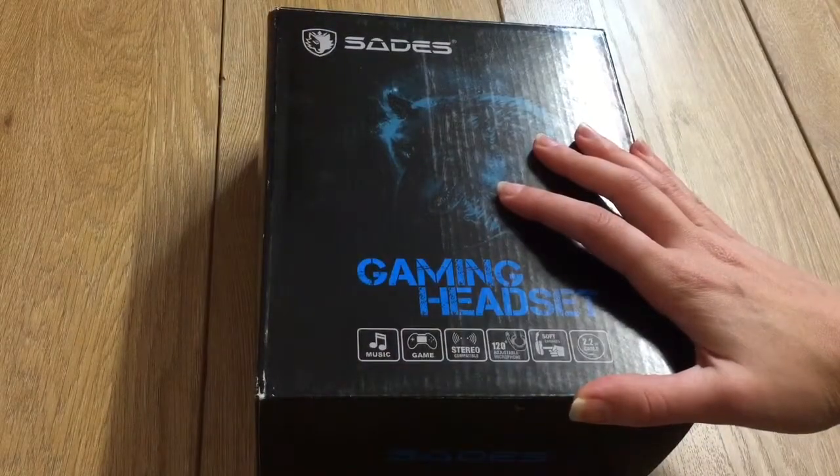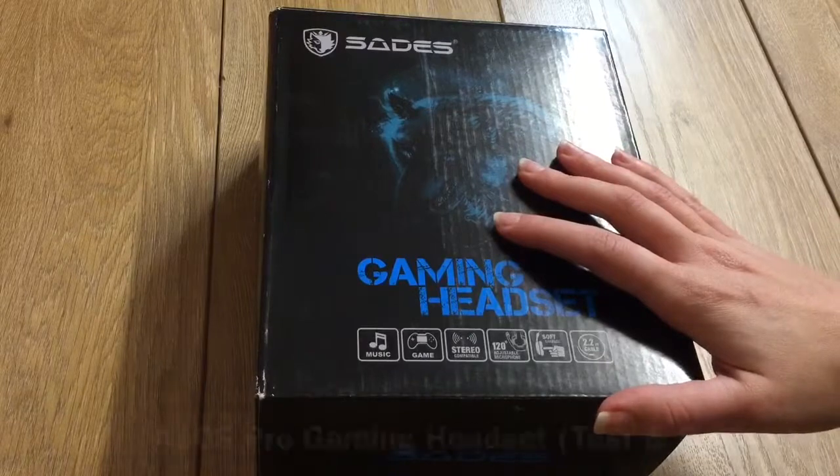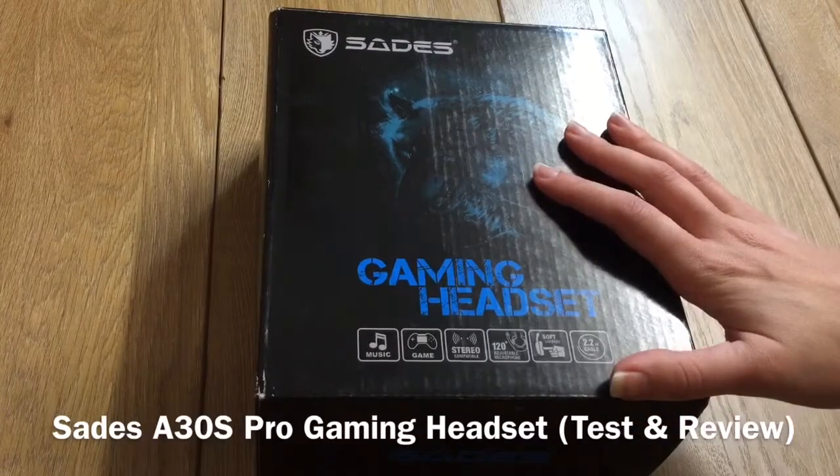Hey guys, hope you're doing well. Today I'm reviewing the SEDES A30S Pro Gaming Headset.